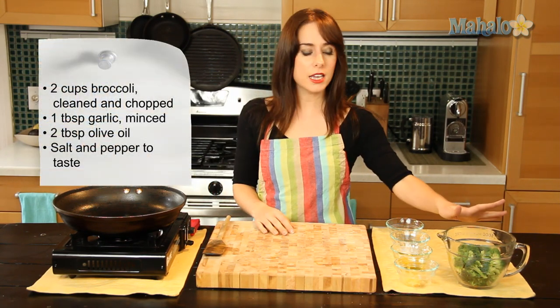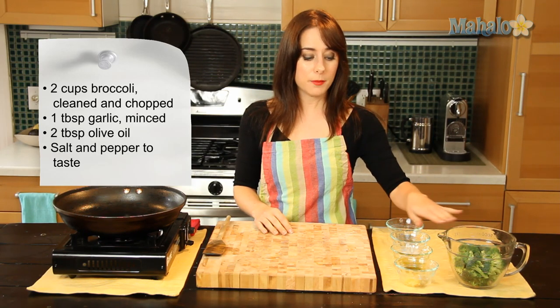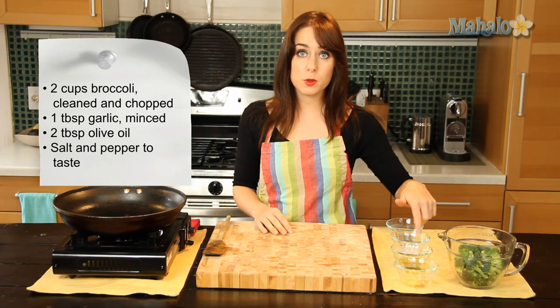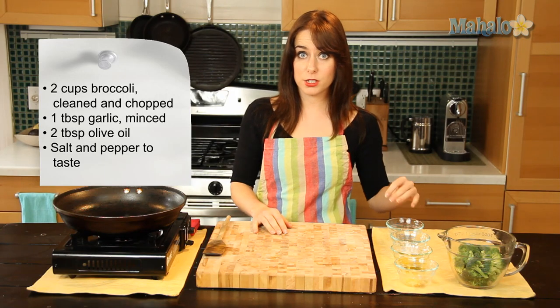All you're going to need is your broccoli. I have two cups here of cleaned, chopped, ready-to-go broccoli. One tablespoon of fresh minced garlic — love it. I have two tablespoons of olive oil for sautéing, and then salt and pepper to taste.